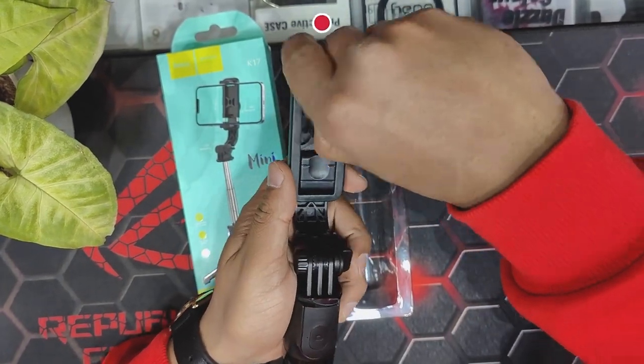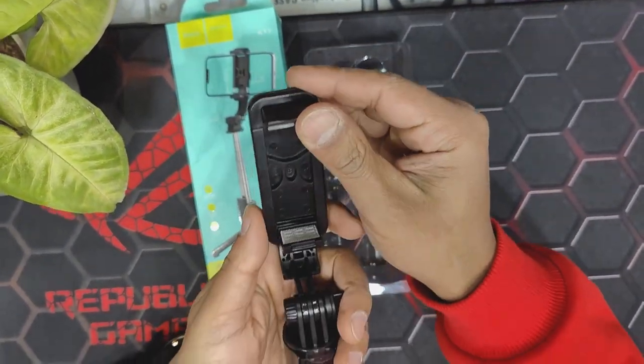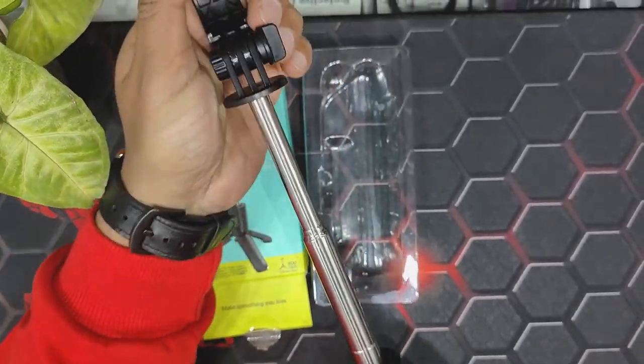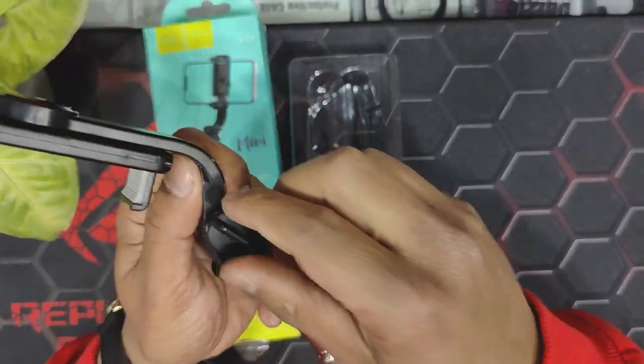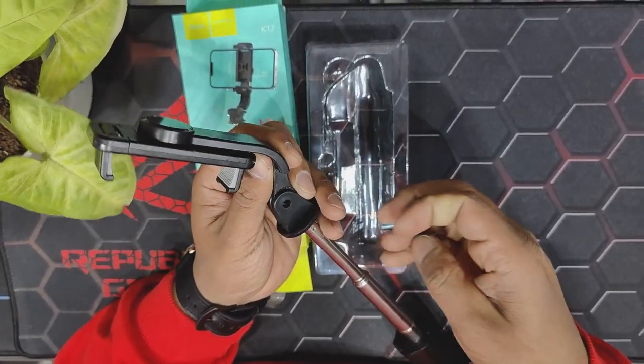We can clip a mobile onto this holder, which holds the mobile nicely. We can also detach this so that we can mount a GoPro or other action camera.